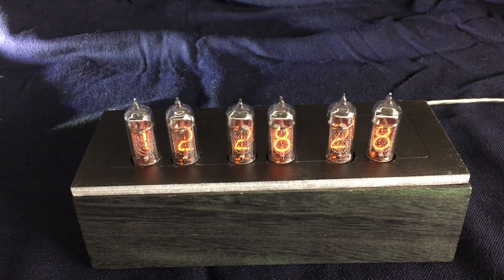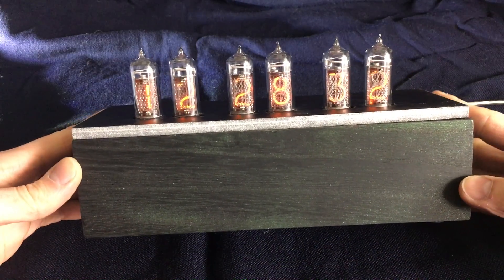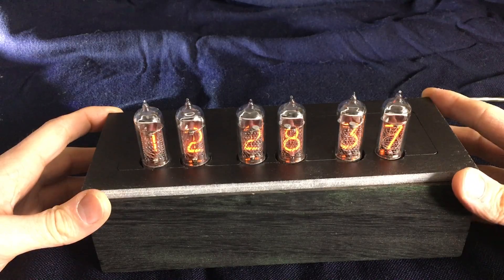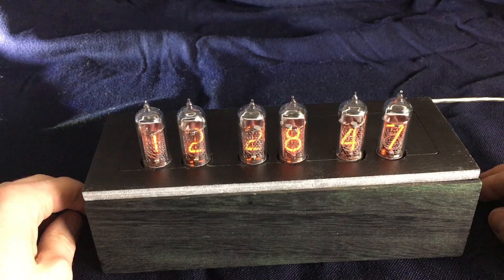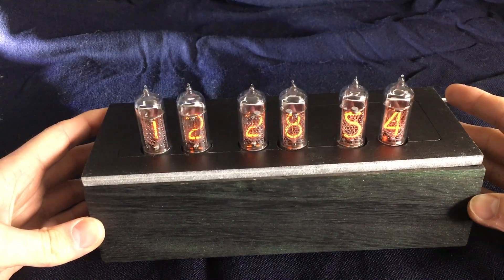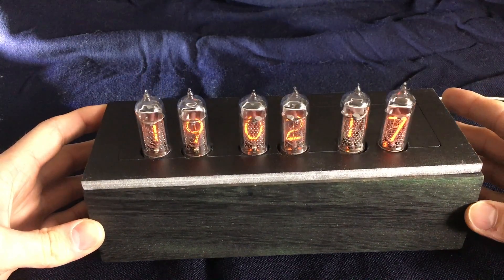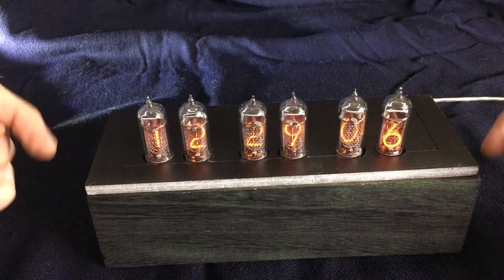A while ago I made a video about putting my Nixie tube clock, the 'past indicator', into this wooden box. One of the questions that came up was how to actually set the alarm. So I wanted to make a video about all the software features of this clock, because it has quite more features than you would expect from a normal clock. If you want to see how I put it into this box, there is a link in the description below.